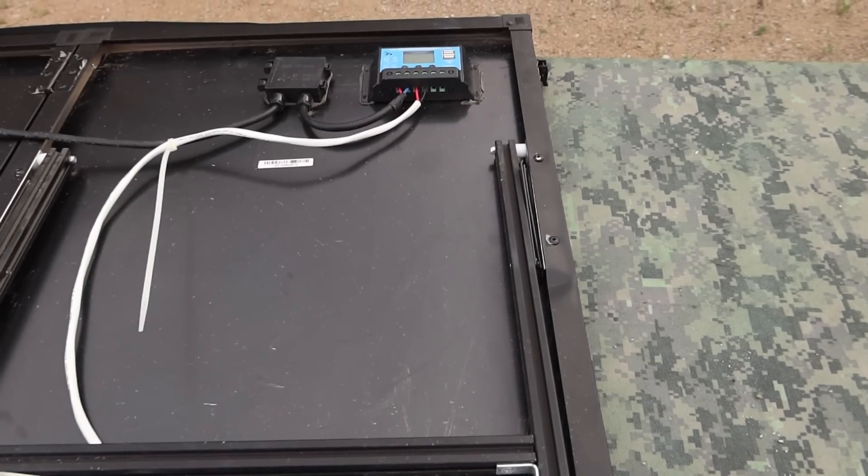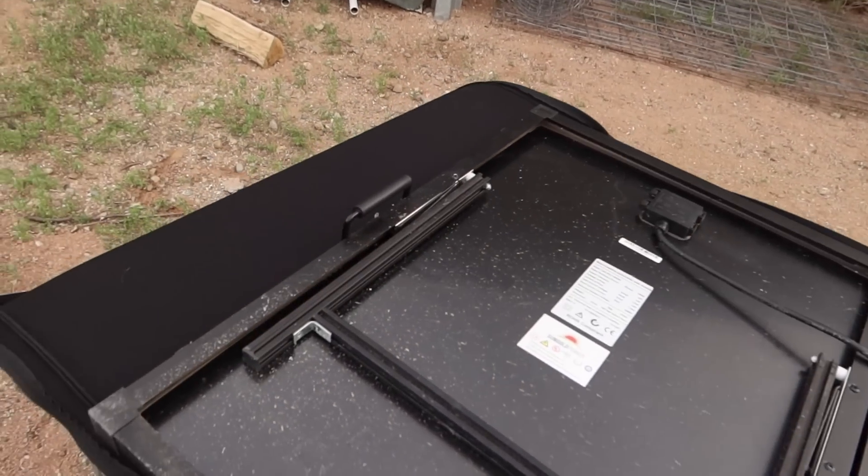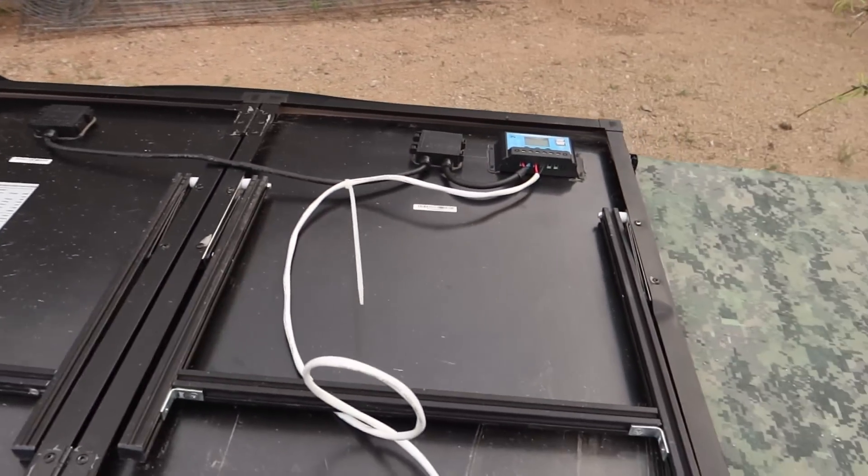Some of you with a keen eye might notice there's some damage — some bends and bumps and bruises on this. Let's show you what happened.